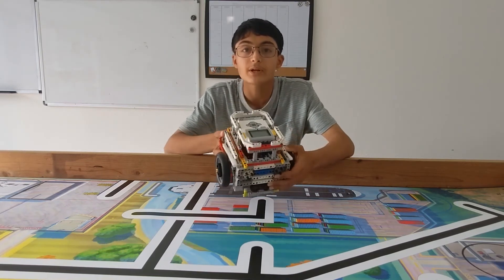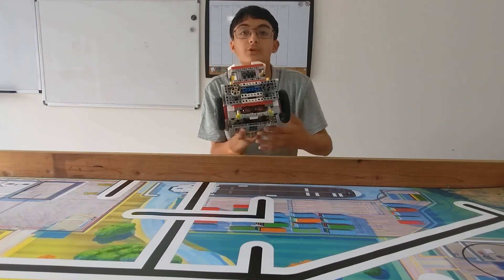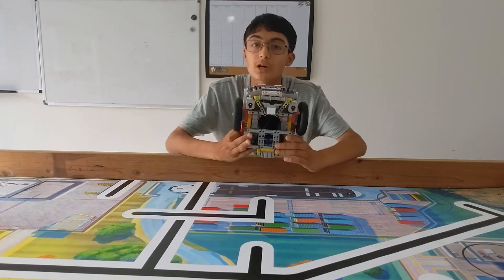It has the EV3 brick, two large motors, two medium motors, an ultrasonic sensor, and two color sensors.